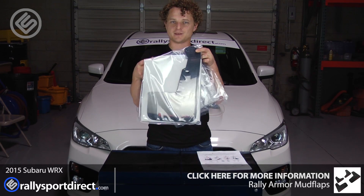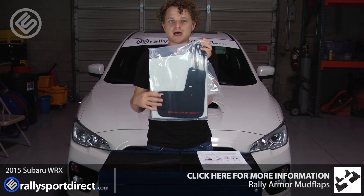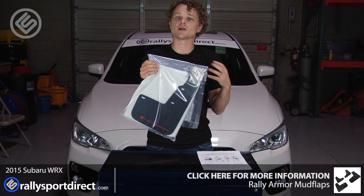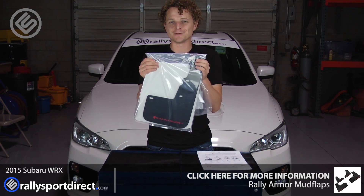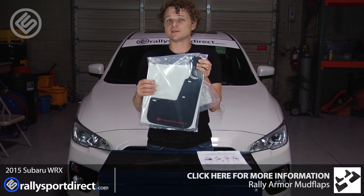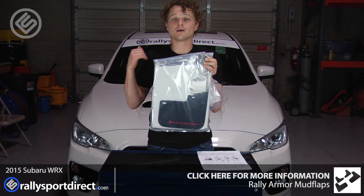And of course, the mudflaps themselves — we opted for the black with red writing, but you can get these in a good amount of different colors to suit your taste and to suit the look of the car. I think these look absolutely fantastic on these cars.